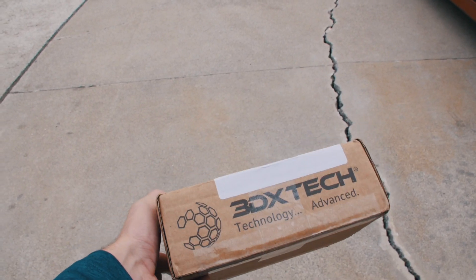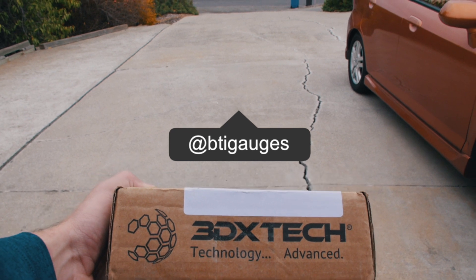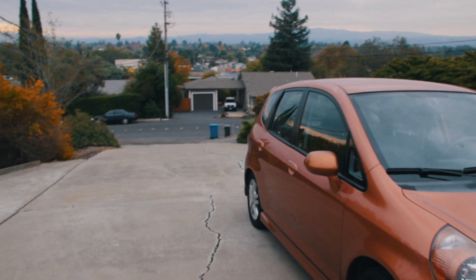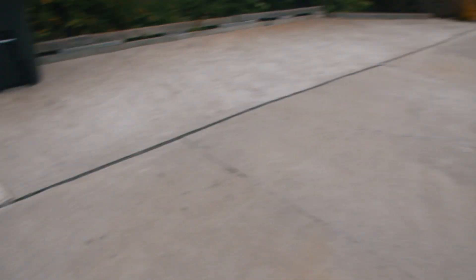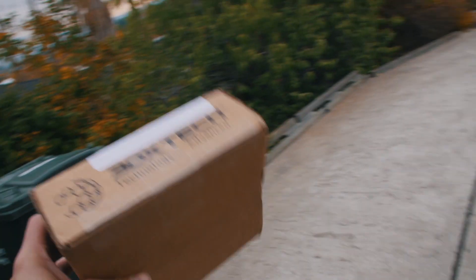This is from BTI Gauges — thank you Brandon. This is going to be sick. I don't want to keep showing you the box because it's got the address on there, so we're gonna open this up and you guys are gonna see what Brandon Talkmitt of BTI sent me for this car, which is gonna start off a new series of videos.